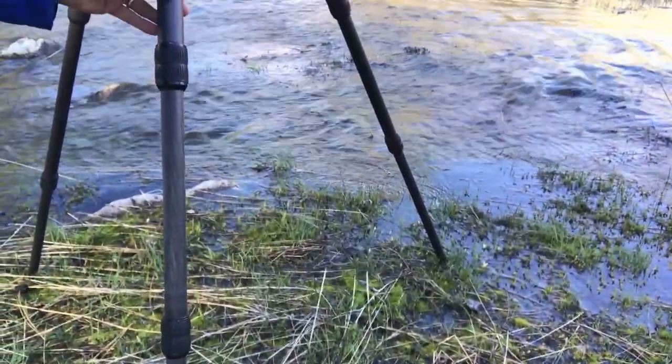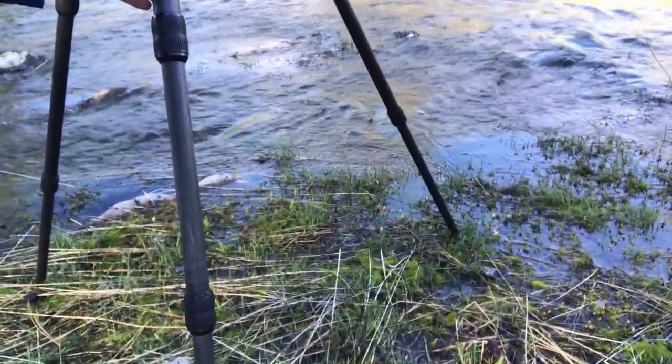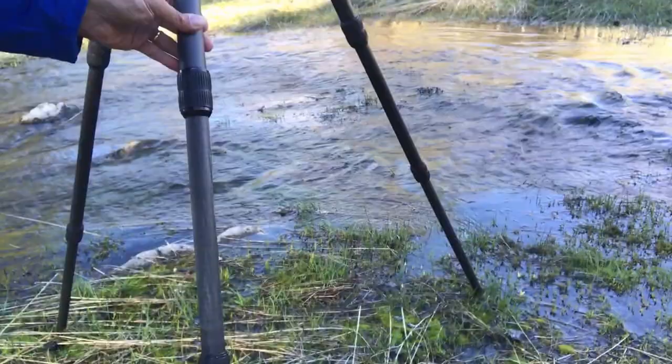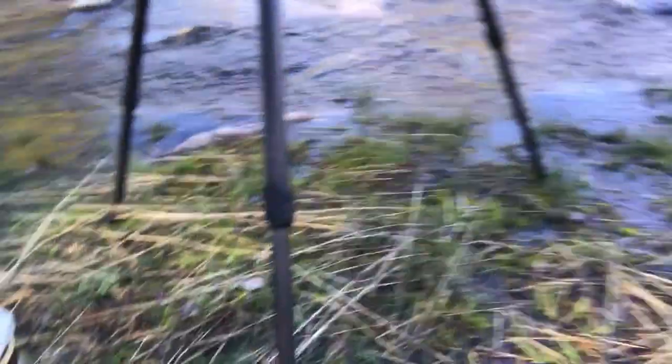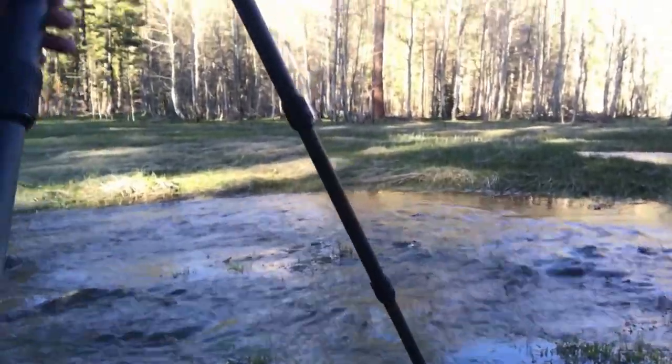The tripod legs will wobble and move around quite a bit when you set up on something like this or on snow. What I like to do is actually push the tripod legs down into the mud or whatever it is — the mud, the snow, that sort of thing. That way I don't have my camera wobbling around while I'm setting up. It keeps everything much more stable and locked in.